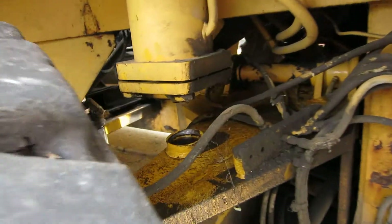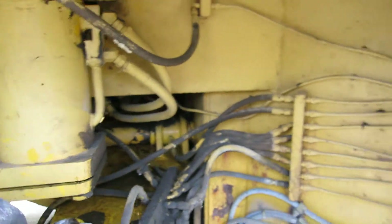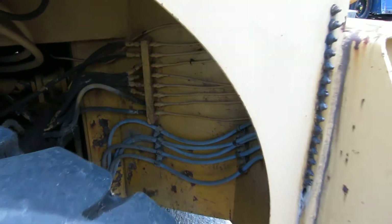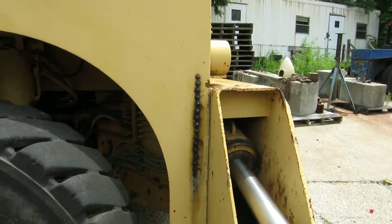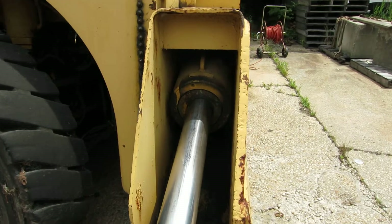The only leak I found was in this cylinder right here — stabilizer. Another unique thing: somebody went through a lot of expense and trouble to put that remote lubrication system on. All your steering axle and cylinders come out right next to this outrigger box. Grease fittings right there, up and down — makes them nice. Here's your other outrigger box. Clean and dry.